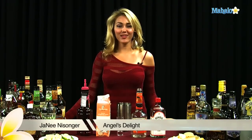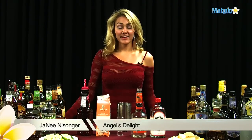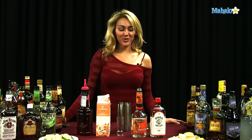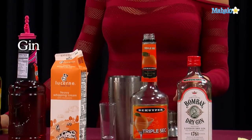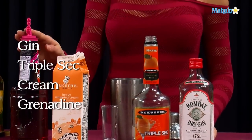Hi, I'm Janae from Mahalo.com, and I'm going to teach you how to make an Angel's Delight. This shooter involves a little bit of cream, a little bit of sweetness, and a little bit of gin. All you're going to need is gin of your choice, triple sec, heavy cream, and grenadine.